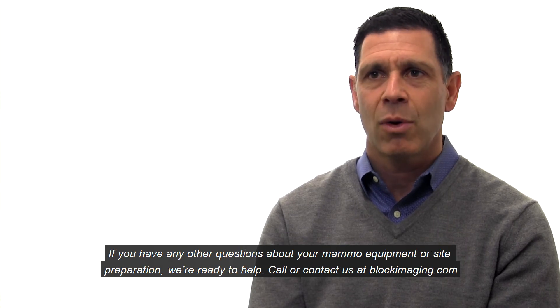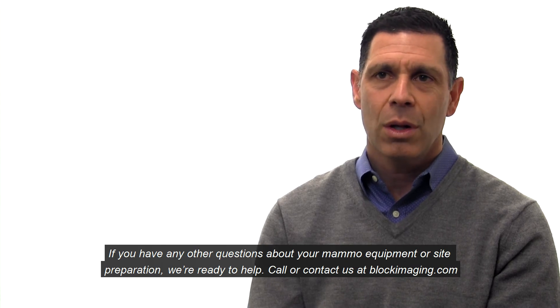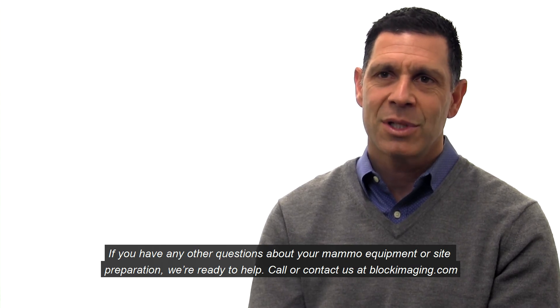If you have any other questions about your MAMO equipment or site preparation, we're ready to help. Call or contact us at blockimaging.com.